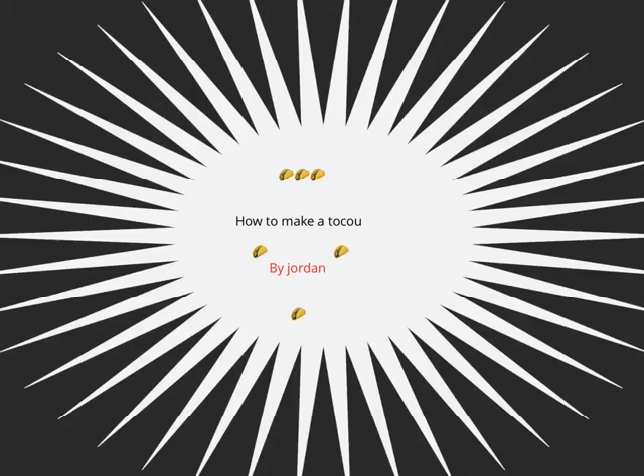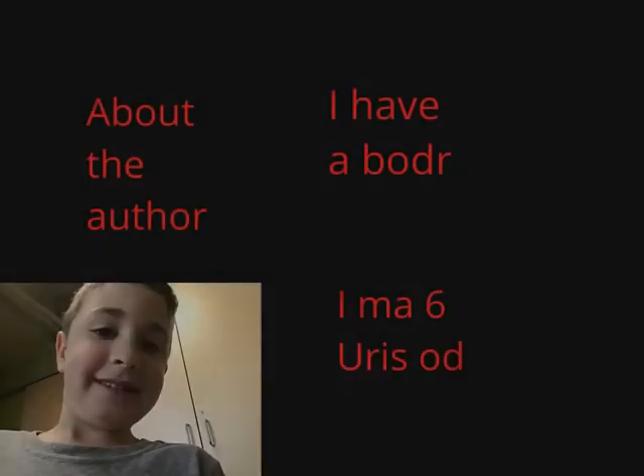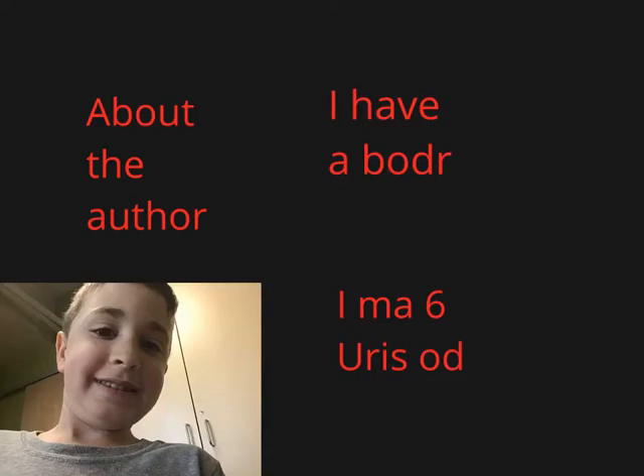How to make a taco by Jordan. About the author: I have a brother. I am six years old.